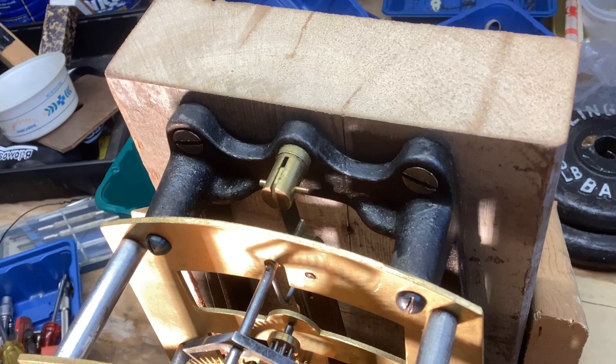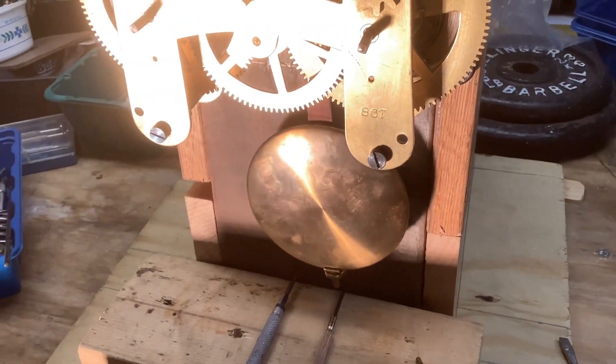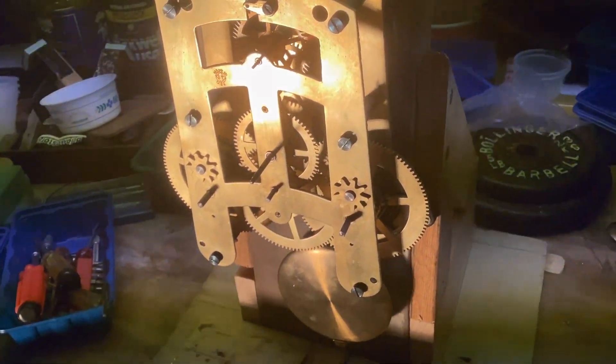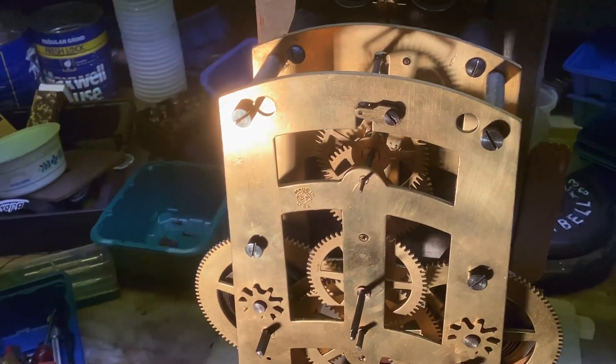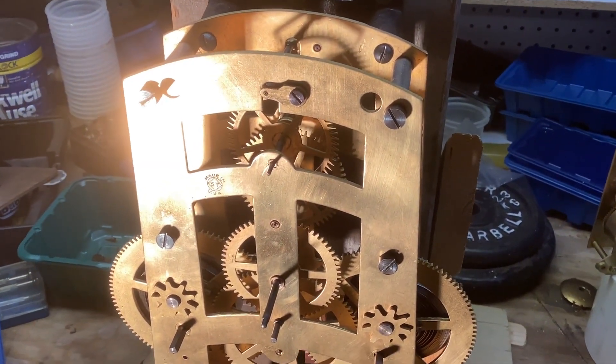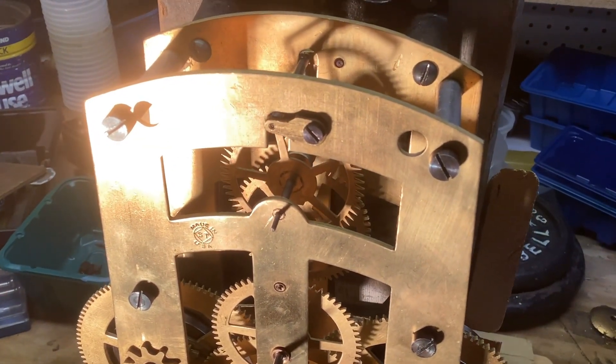The pendulum hangs on that, and it's a fairly large, fairly heavy pendulum. The movement itself is fairly large and fairly heavy. It has a deadbeat escapement, and I had some trouble getting that aligned in such a way that it would run.